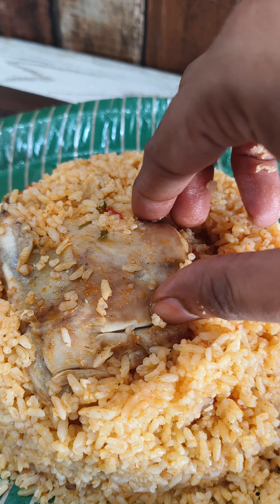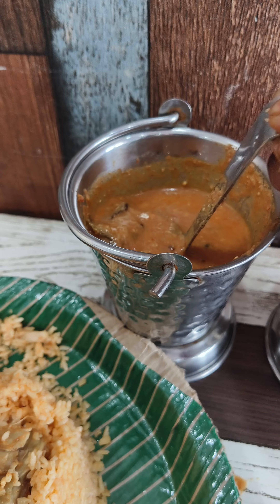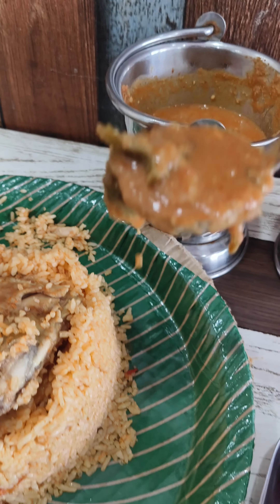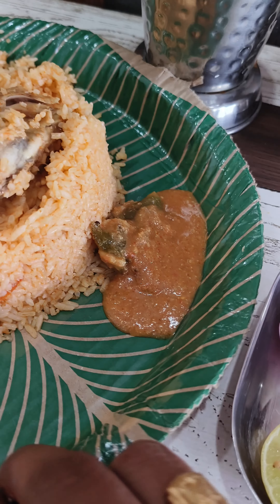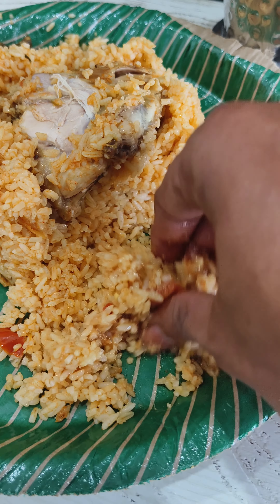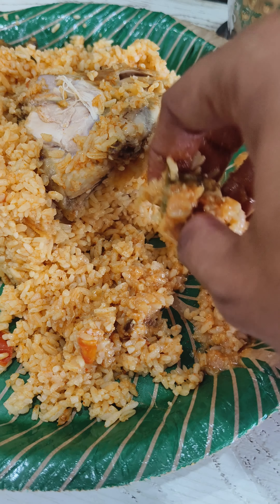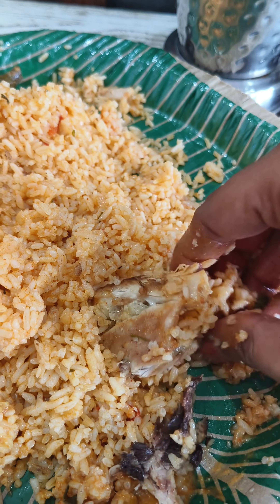The chicken is very tender. The rice is very tender and soft. Even the chicken is tender. The rice is made in the same gravy, giving it a very good flavor.